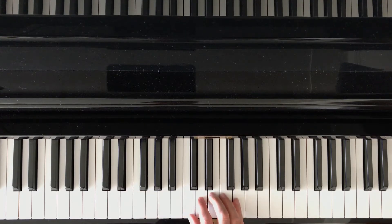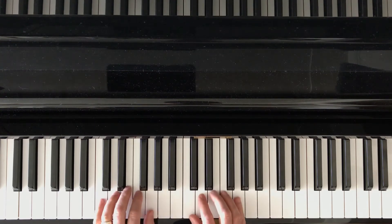So a C pentascale position would be like this, and I can play up and down the keys of the keyboard. I could do it in the left hand.